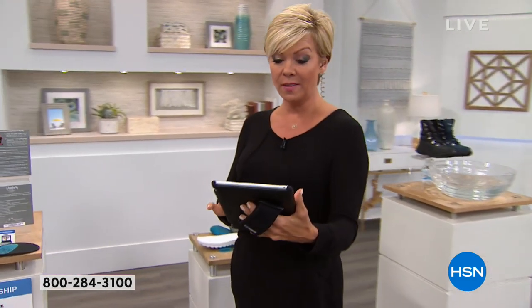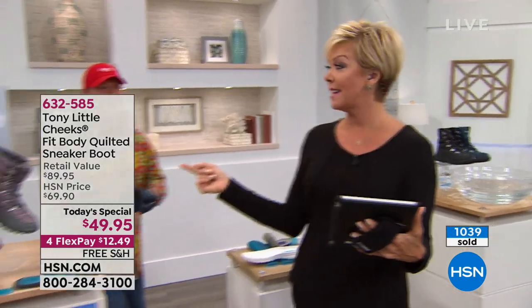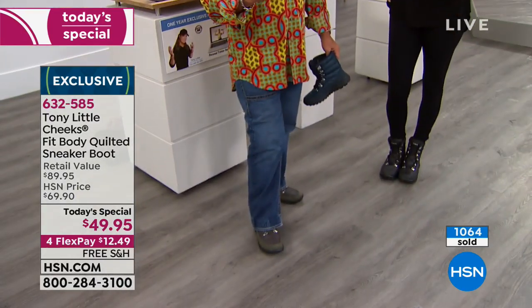Over a thousand of them are already spoken for. A Facebook question from Robert: 'Are these just for women?' Well, obviously on HSN we sell primarily women's footwear, but Tony wears them himself — he likes to test his products from beginning to end.